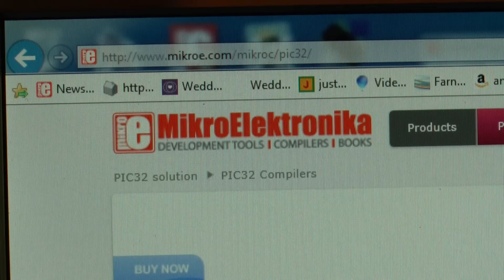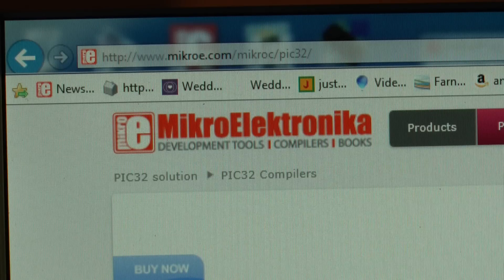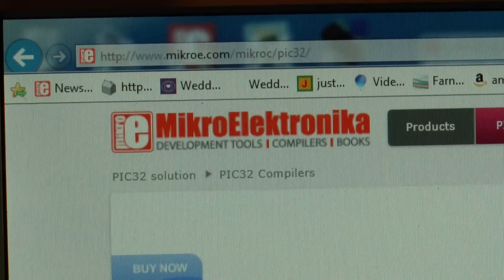If there was ever a time to buy Microelectronica's compilers, it's now. The address is microe.com. The compiler is still $299, which is half the price of some other PIC32 compilers I've seen.